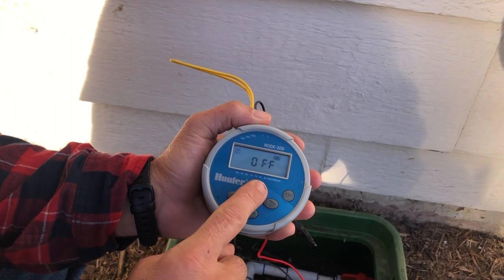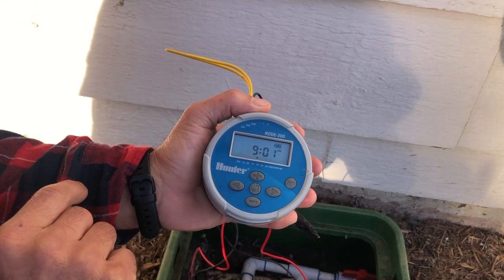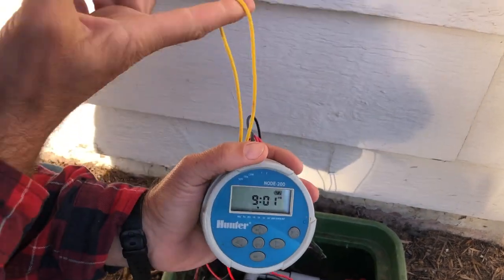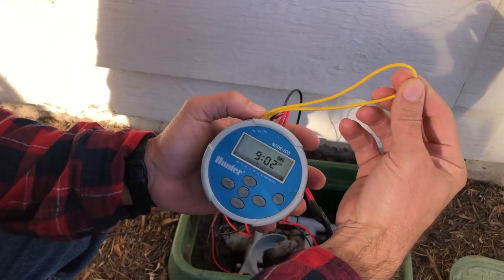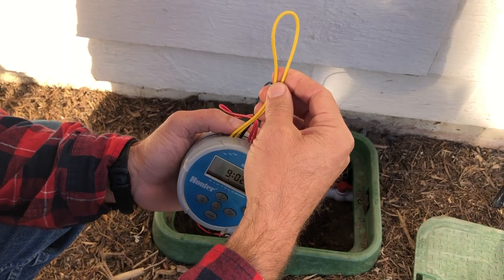We come through here and we've got a hundred percent of our program. This is the rain off setting here. Hit the button one more time and it takes you to your time — the timer is ready to go. Right here is the sensor wire; we're going to hook up a rain sensor to this house.